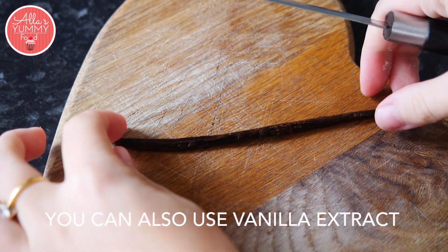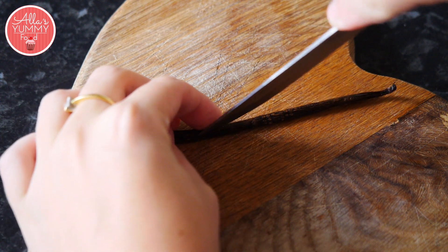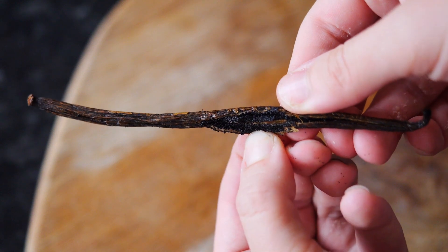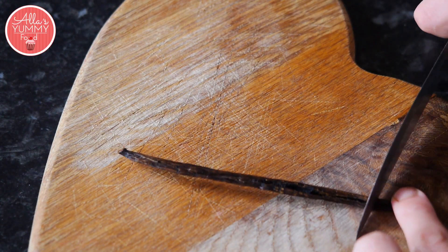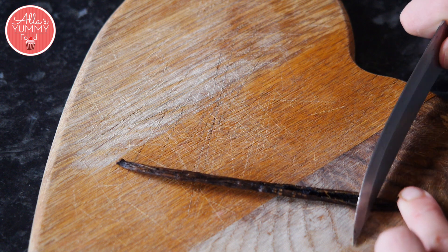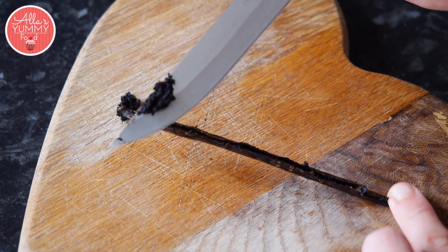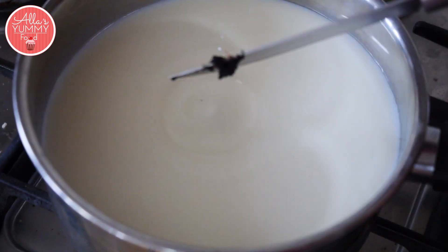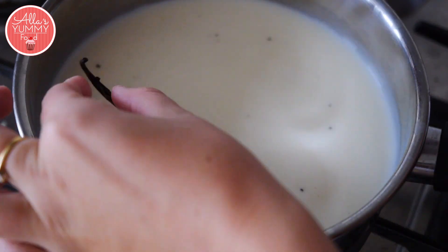Add the rest of the milk into your pot. To use our vanilla pod, we're going to cut across in the middle, just very gently. Open it up so you can see all the seeds, and with the back of your knife go all the way down, very gently taking up all the seeds. And there are our vanilla seeds.